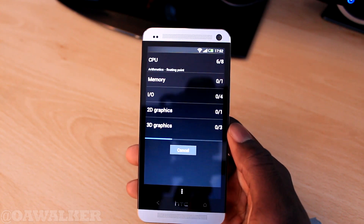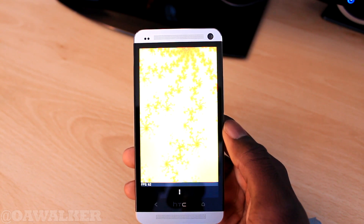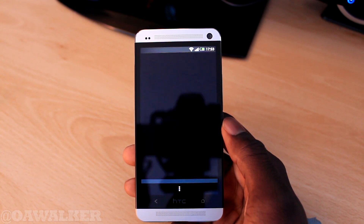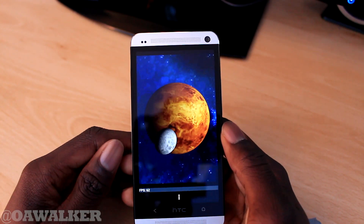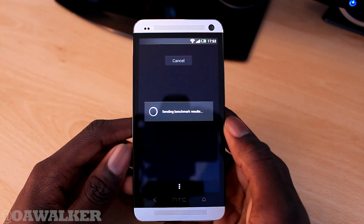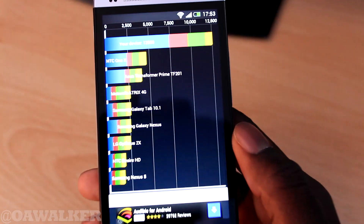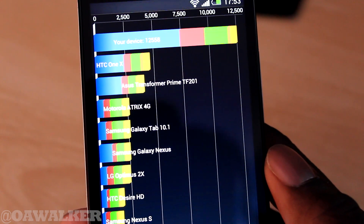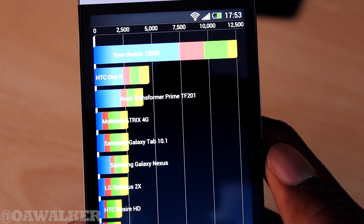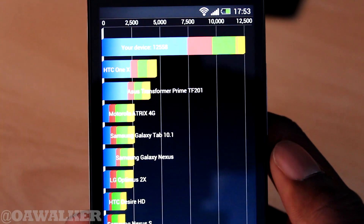We're going to jump into another benchmarking application - Quadrant Standard. I got a pretty decent score when I did it the first time. The test is done and we've got 12,558. You can see how it compares to the HTC One X and the Transformer - it just blows them out of the water.